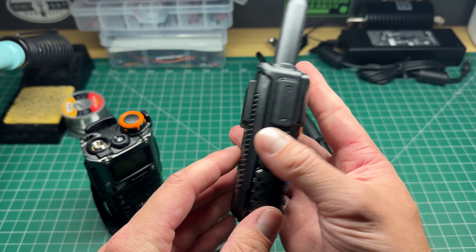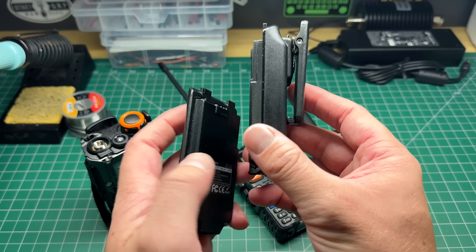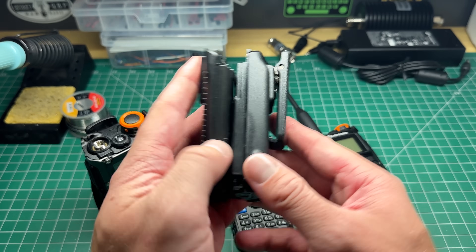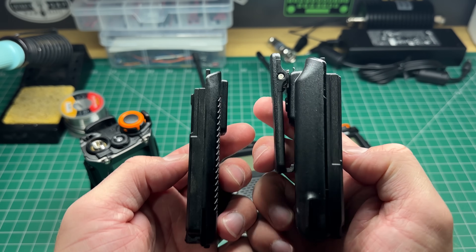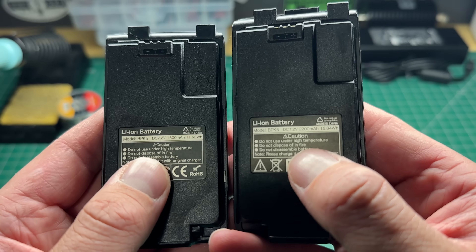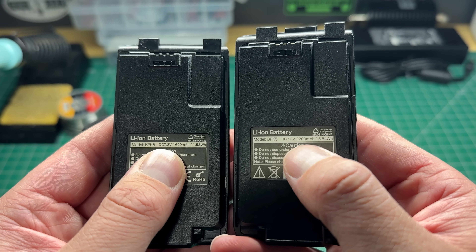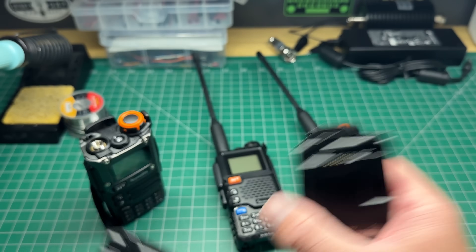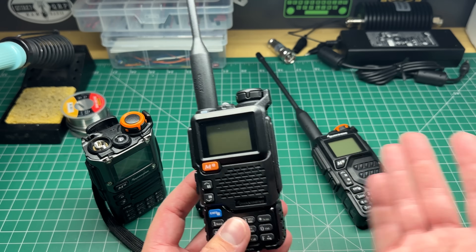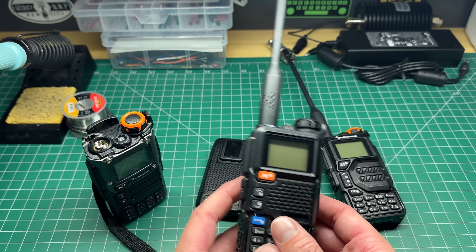It's the same battery type, but on the UV K5 Plus the battery is a lot thicker — a whole heap thicker. They both have the belt clip on the back. The battery has an extra 600 milliamp hours in the UV K5 Plus. Apart from that, I can't tell any other physical difference. Operationally, it's exactly the same, especially when you load the firmware.